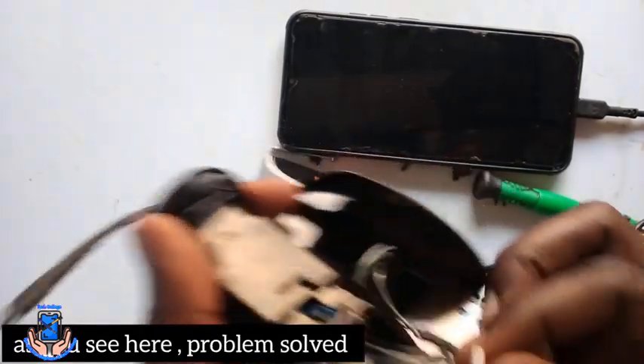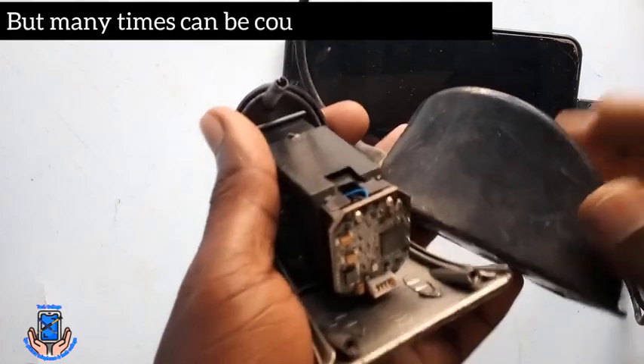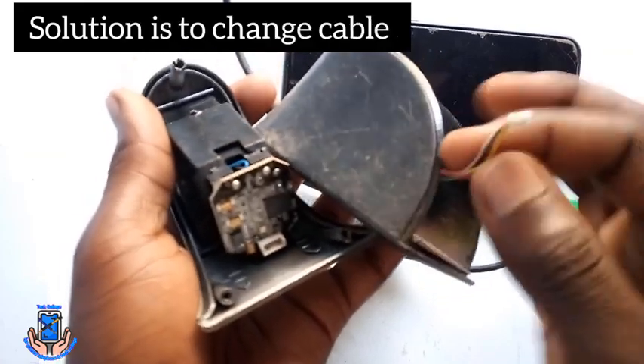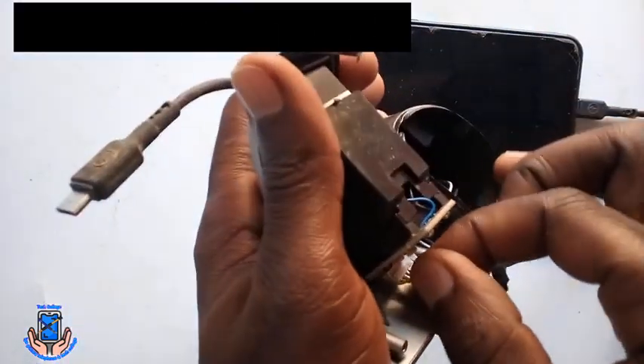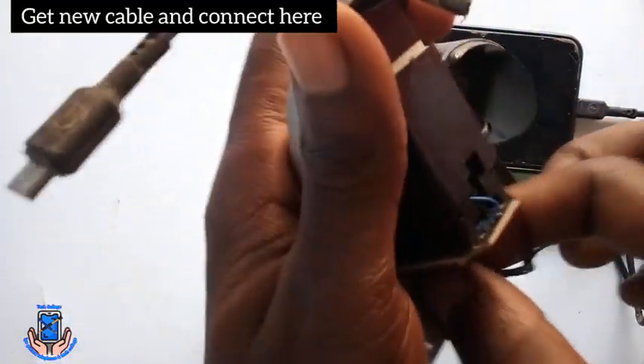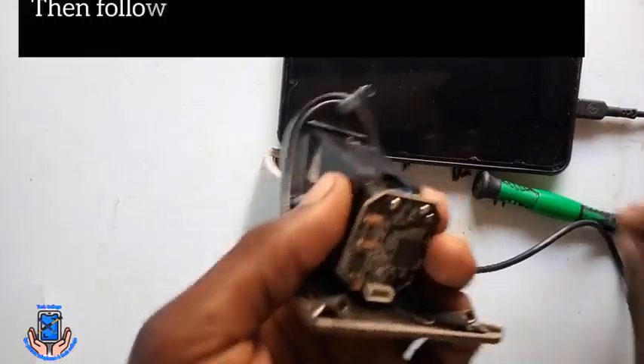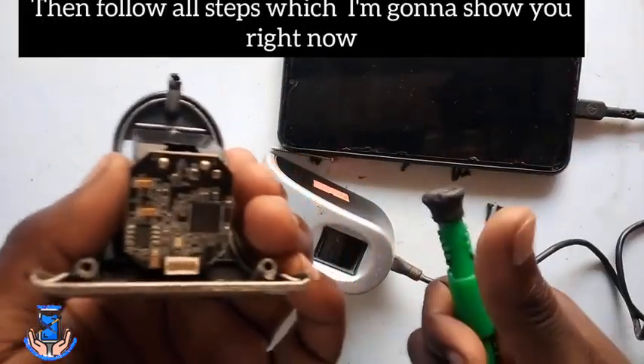As you see here, the problem is solved. But sometimes it may be caused by the cable only. Here you have to change this cable — get a new cable and connect it here, and it will be solved successfully. The next step may be caused by the sensor. Here you're going to follow all the steps which I'm going to show you right now. You have to open here.